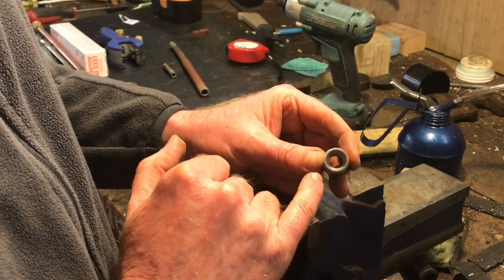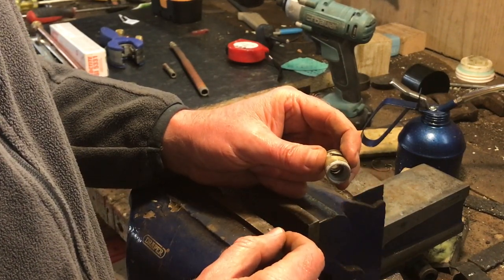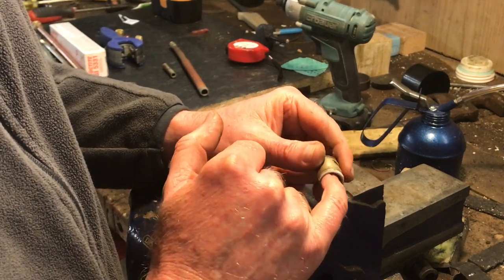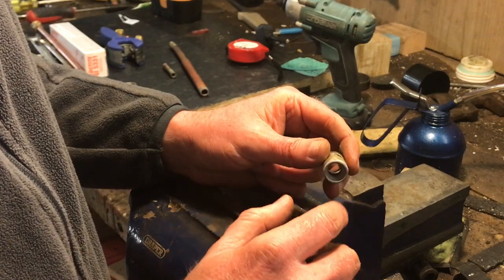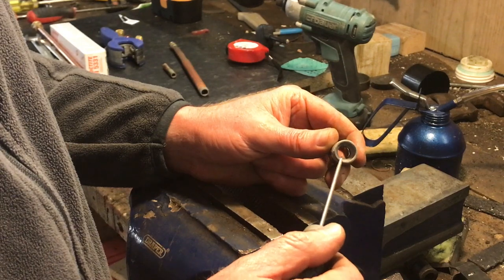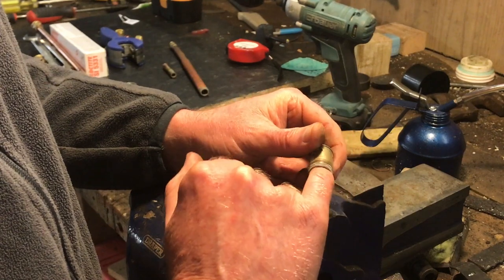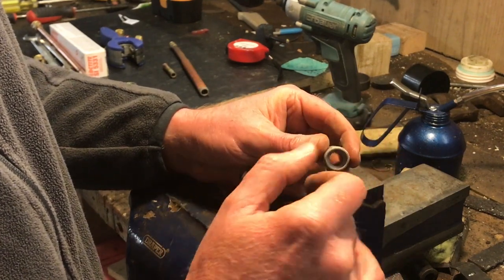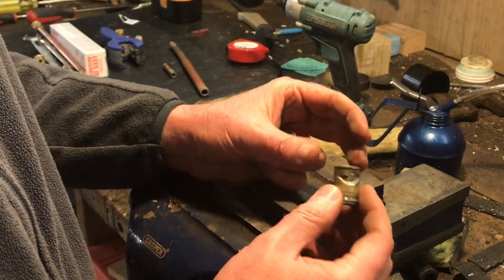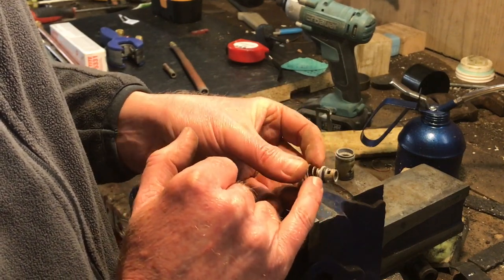I'm going to put this in my wood lathe, just gripping it very lightly in the small four-jaw chuck, and clean inside there — primarily cleaning up that seating surface. I'll use a little screwdriver initially just to get most of the gunky corrosion out, then use very fine sandpaper inside to smooth the sealing face, which is actually a slight chamfer. The second job is just to clean up the o-ring component as best we can.